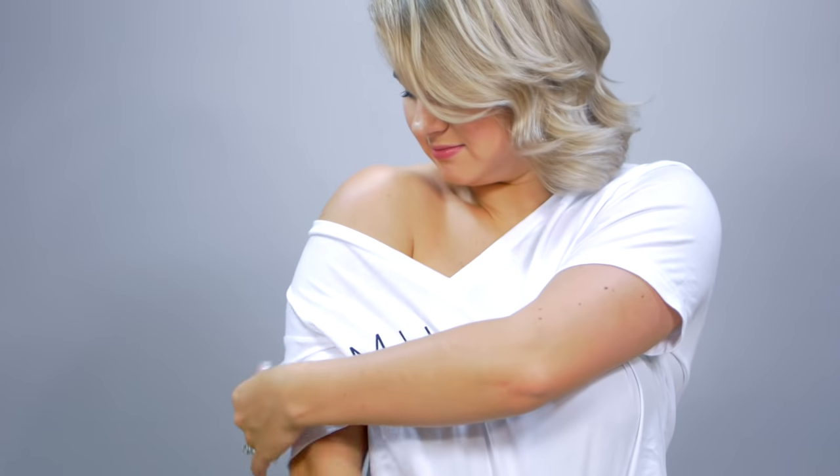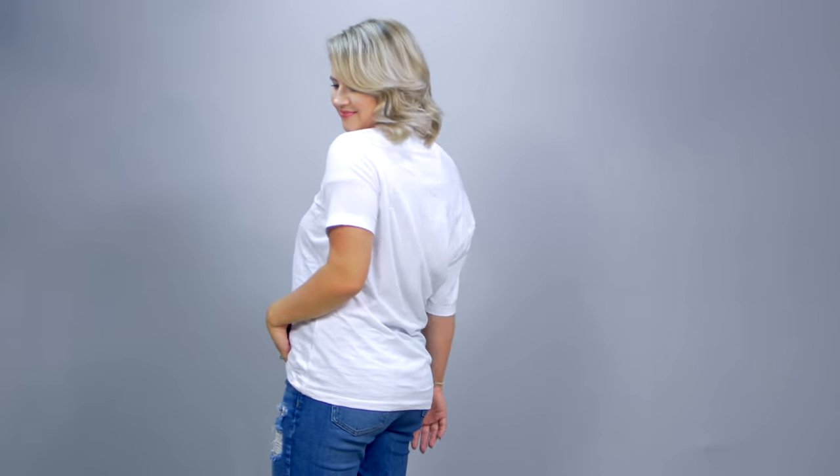The next one is really fun and flirty. I like doing this with oversized shirts off the shoulder. It's sexy, it shows off a little bit of your shoulder, and it's playful. I love this one.